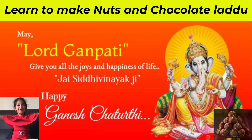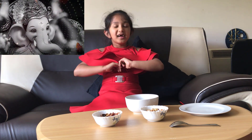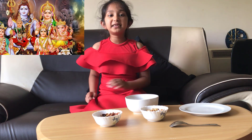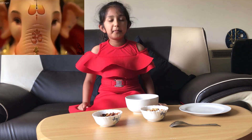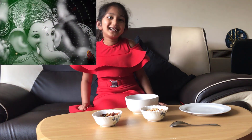Hello friends! My name is Henri. Welcome to my channel, ActiveAnt. Today is Ganesha Chaturthi and Ganesha likes Ladoos. So I'm going to tell you how to prepare yummy chocolatey nuts Ladoos. So let's start.